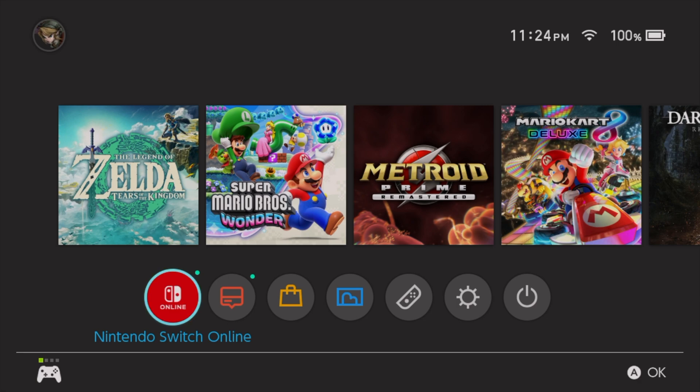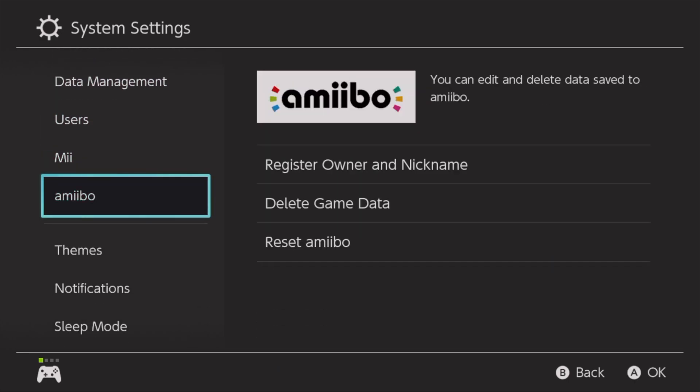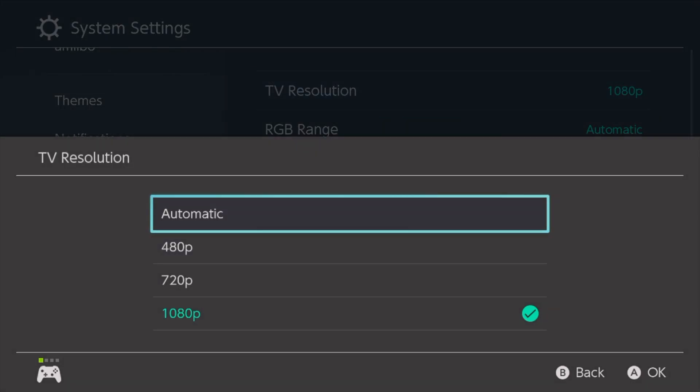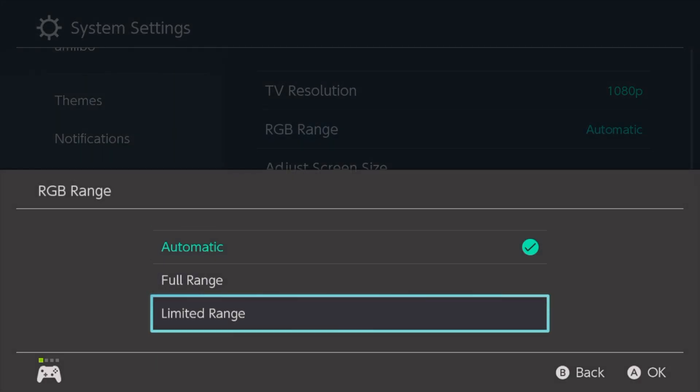The Nintendo Switch actually does not have any HDCP settings. So all we need to do is go into system settings, down to TV settings, and then make sure that the TV resolution is set to 1080p, and that our RGB range is set to limited.